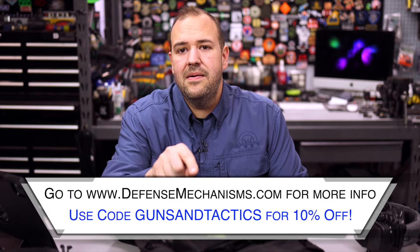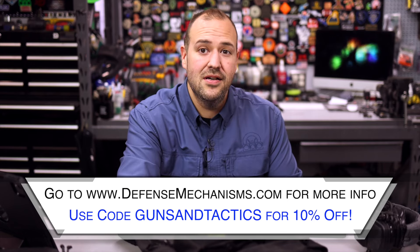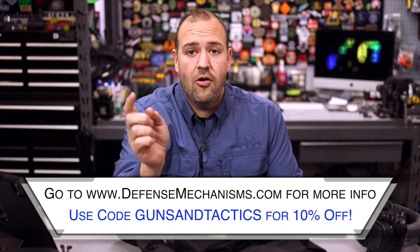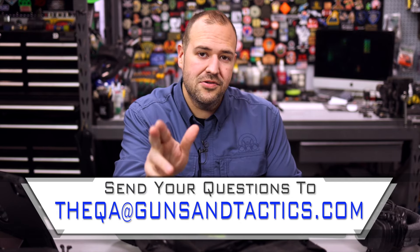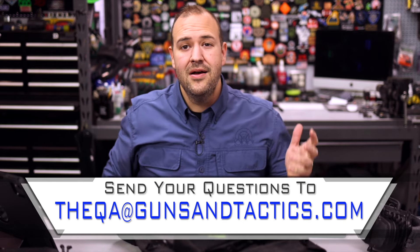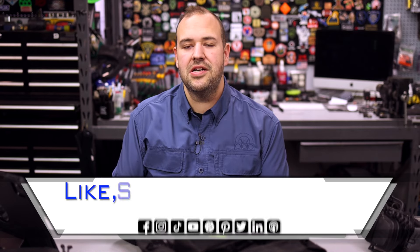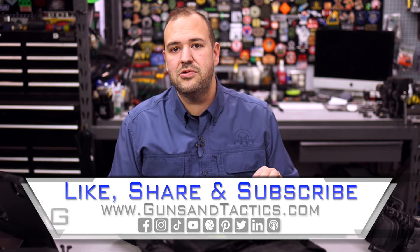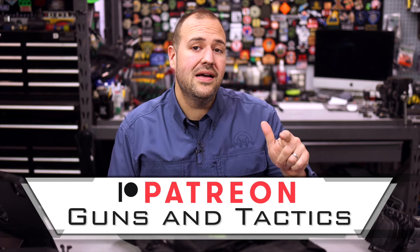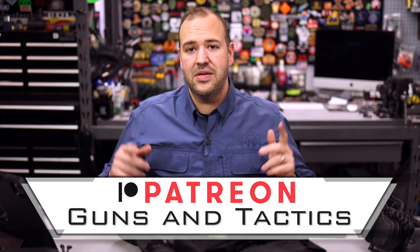They make really good stuff — even my ear pro cover is a Defense Mechanisms ear pro cover. If you want to learn more, check out their webpage at defensemechanisms.com — I'll put a link in the description. If you have any questions about this or anything firearms-related, leave a comment or email theqa@gunsandtactics.com. At the end of the month we answer your questions and give away a prize in our Q&A episode. Please like, share, and subscribe, check out our webpage, and if you're feeling generous you can support us on Patreon. Thank you for watching and have a great day.